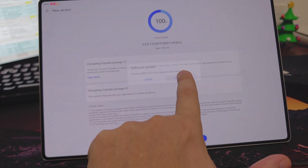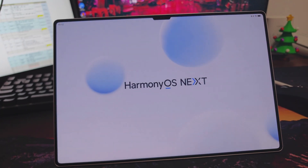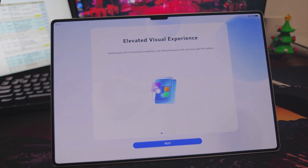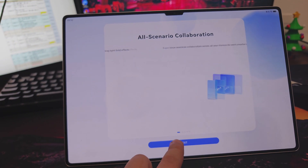So here we have updates. There we are — first time we see this splash screen. Elevated ratio screen.